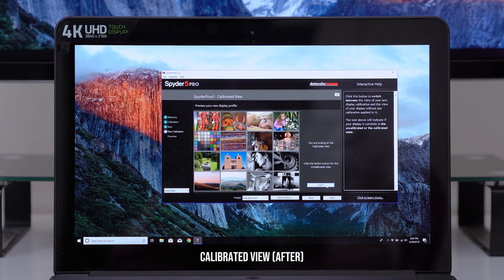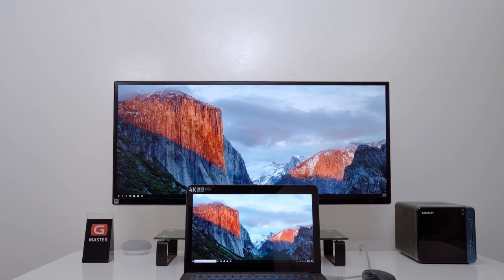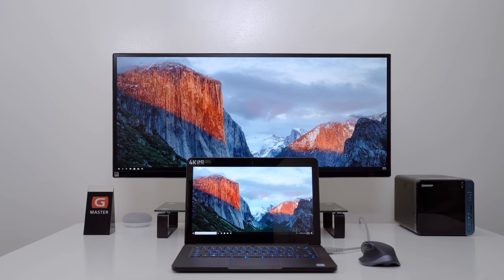In my case, my laptop screen was a bit cool before the calibration process. What's cool about these devices is that you can keep them around and calibrate your monitor on a month-to-month basis, and they will work on your many future laptops and monitors as well, which is perfect because I have a 5K display coming in soon. Whoa, that is a spoiler right there.